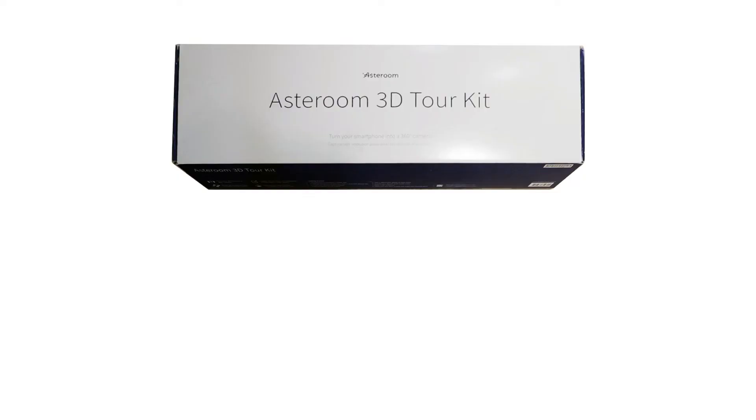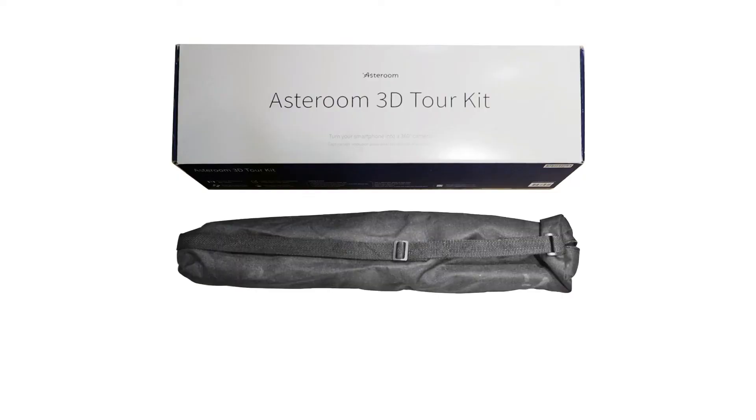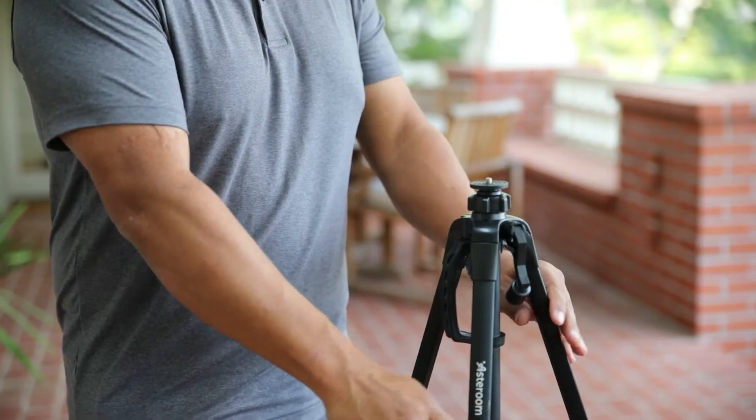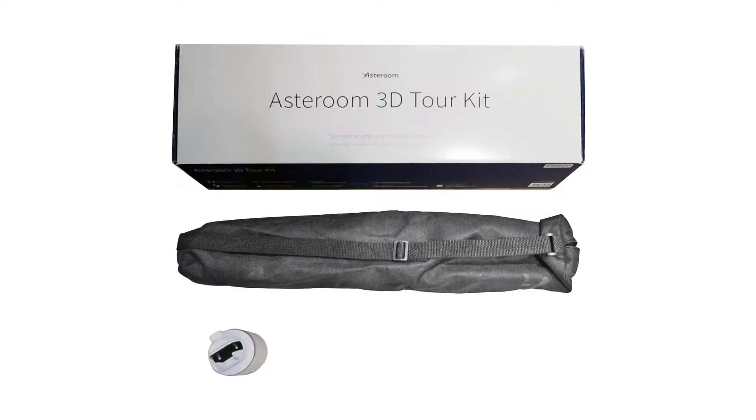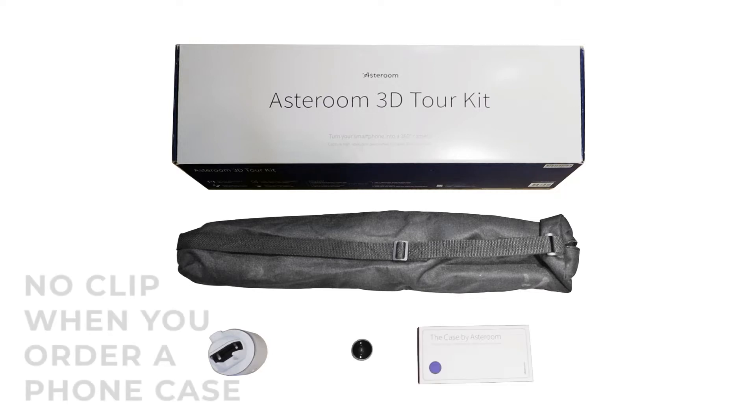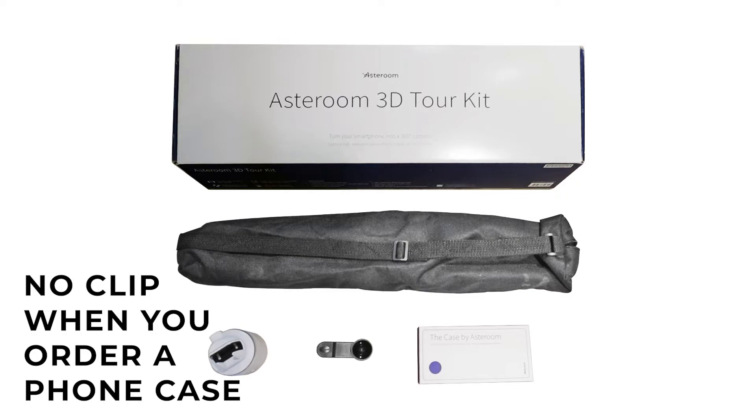Every Asteroom 3D tour kit comes with the following: an Asteroom tripod set to the correct height for taking 3D tours, a rotator, a custom case for your phone, plus a fisheye attachment, and a clip-on version of the same fisheye lens.